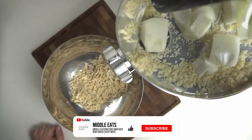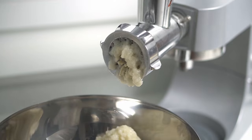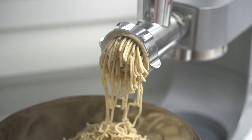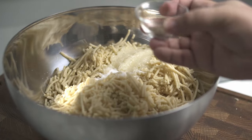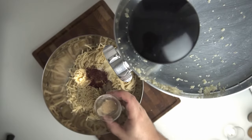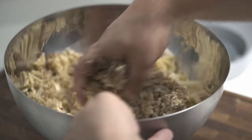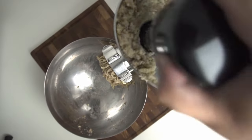Halfway through mincing the bulgur, add the roughly chopped onion into the mincer — it will be transformed into a paste. As an alternative, you could blend the onion. Continue processing until all the bulgur has gone through. To season, add two teaspoons of salt, one teaspoon each of black pepper, baharat, and sumac, and half a teaspoon of cardamom powder. Then add a quarter teaspoon of freshly grated nutmeg, mix everything together, and pass it all through the mincer once more.